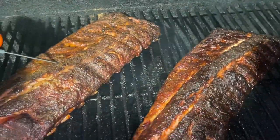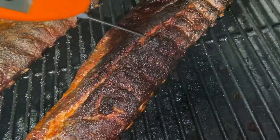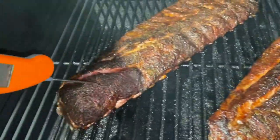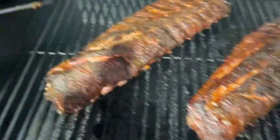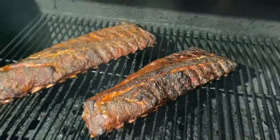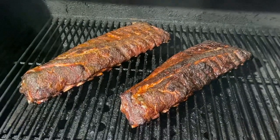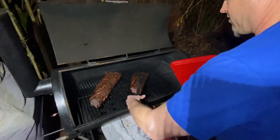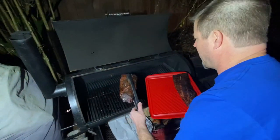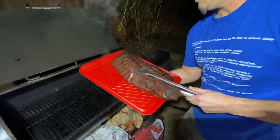I think we're good — we are done! All right, I'm going to grab a tray to put these on. Pulled them at two hours and twenty minutes, not bad. Regular — going right on those binder ribs. Look at that bend — that wants to split, and it did. That's when you know you're done.